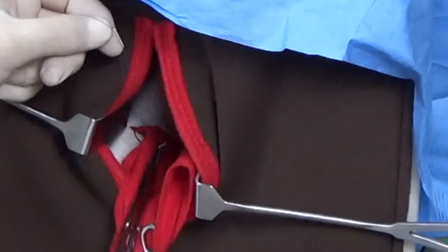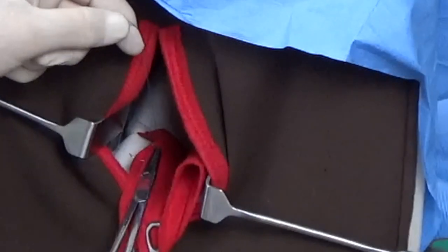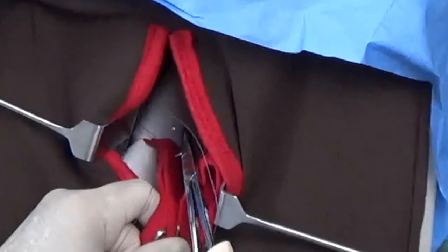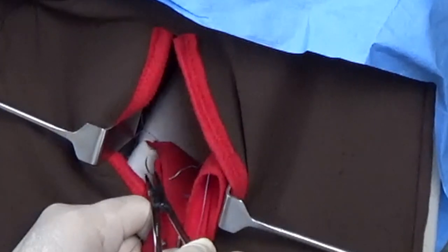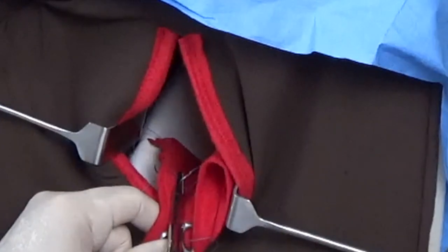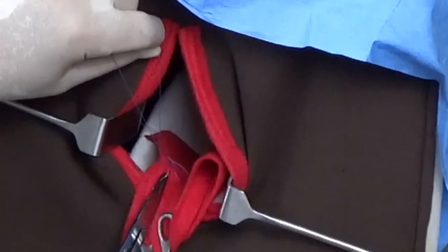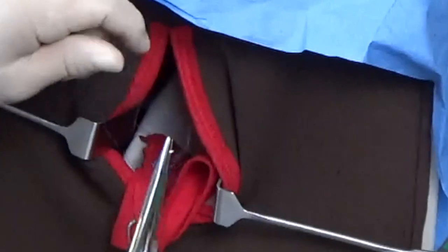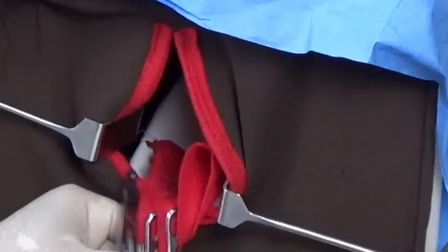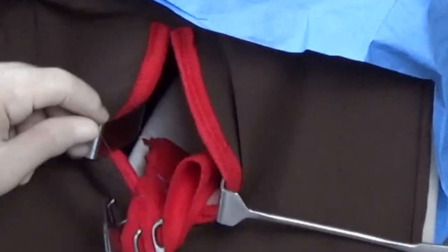And now it's a very simple process of going down the uterine cervix closing that laceration. The laceration on this model is a lot longer than usual. This is a very simple procedure once you've found the tear — it's not so easy to find the tear. This model isn't bleeding. When you're doing it on a real human being there's blood coming down. You need good light. You need suction to get that blood out of the way. And then the simple part of the procedure is just sewing it.